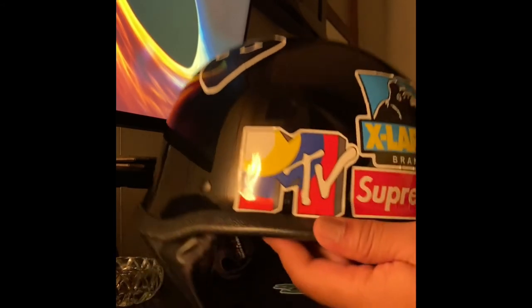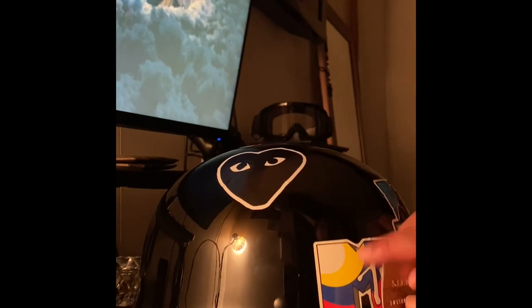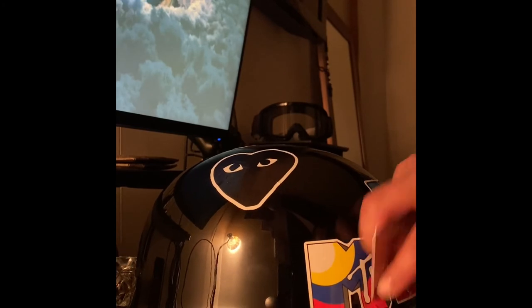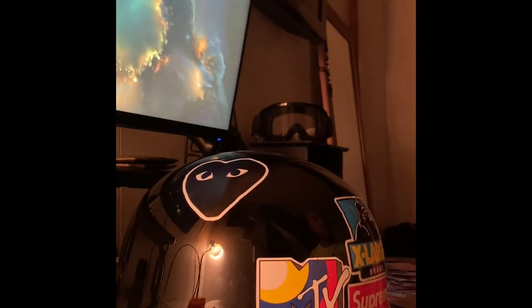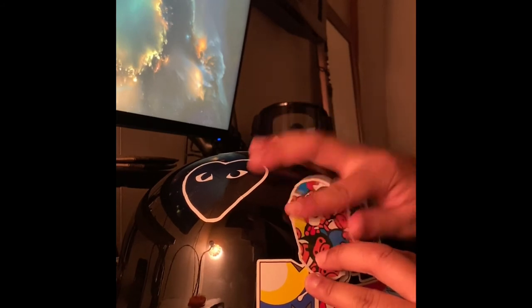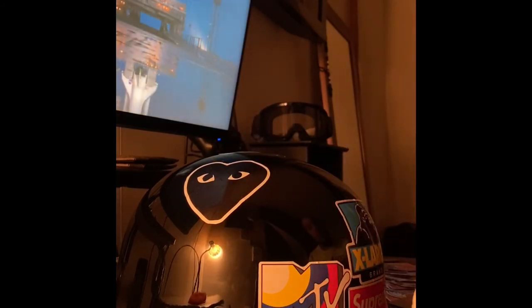I don't know if you guys can see that, but the MTV logo has a bow there. It's my first time sticker bombing and I'm doing a bit of a job, but the helmet is going to look pretty good. Yeah, what should I do — put this here? Nice. I mean, sticker bomb, no black spots, straight stickers. Gotta do what I can do, just sticker bomb it up.